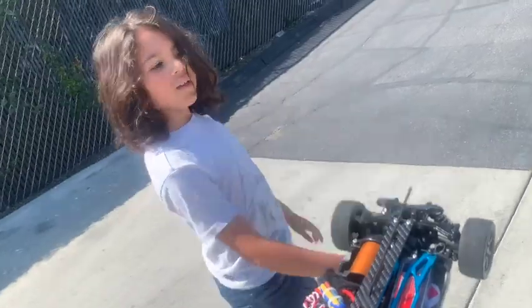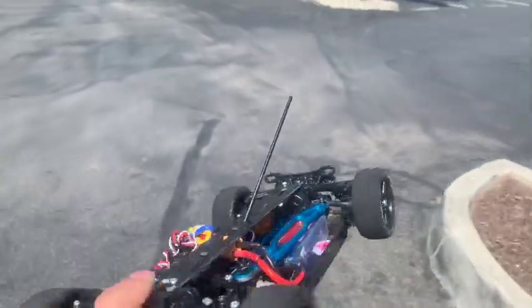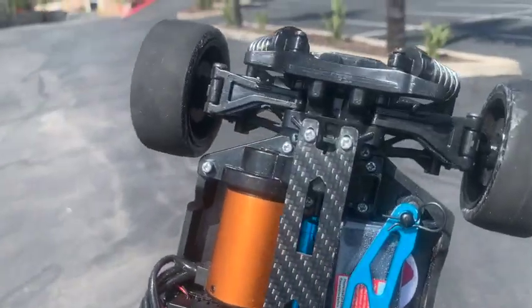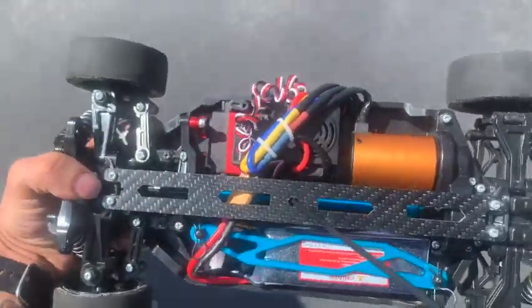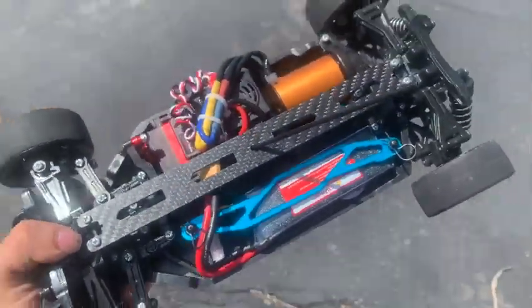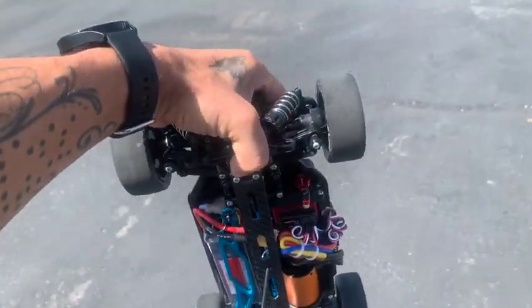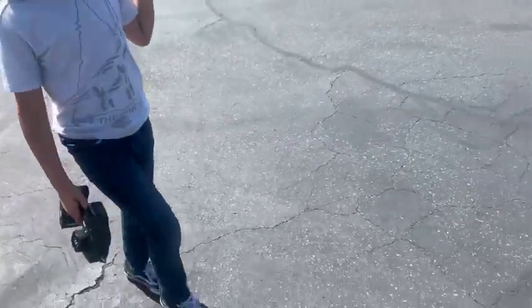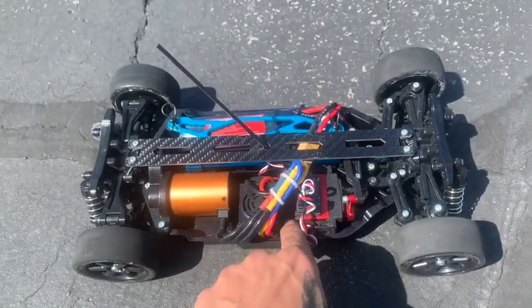All right, we're back on location and we're doing round two. Fixed up a few things — got rid of those shock towers because we don't need the camera mount anymore. Tightened up that spur gear and the pinion, lined up nice. We're going with the 3S, trashing that 2S — we need power. Let's get this thing out and see how fast we can go. Turn that thing on, let's get moving, here we go.